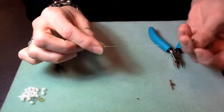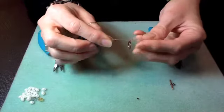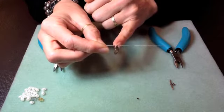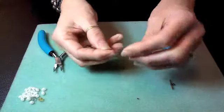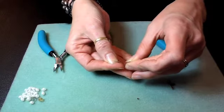Then I'm going to take my clasp and thread it onto the wire. I could just as easily be threading on a closed jump ring and adding my clasp later with an open jump ring, but for now I want to crimp onto my clasp. So I'm going to take my wire, jump up and over that clasp, and thread the wire right back through the crimp.